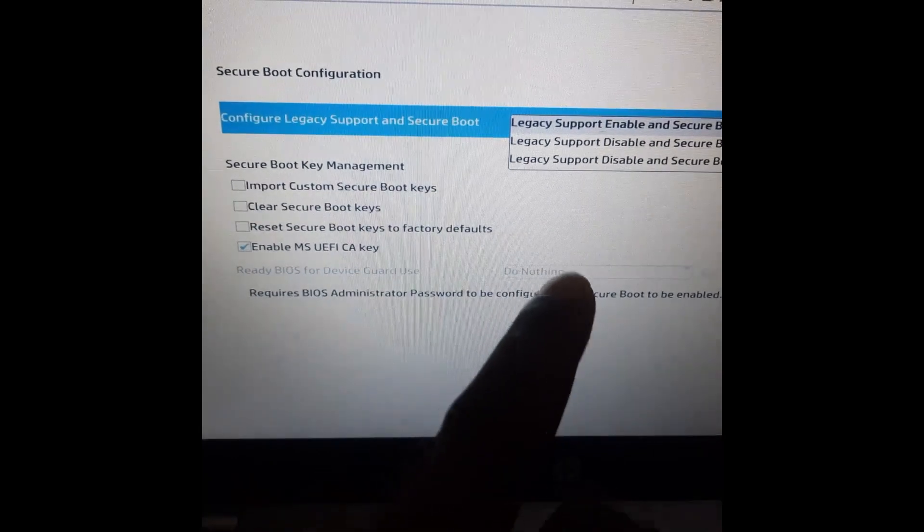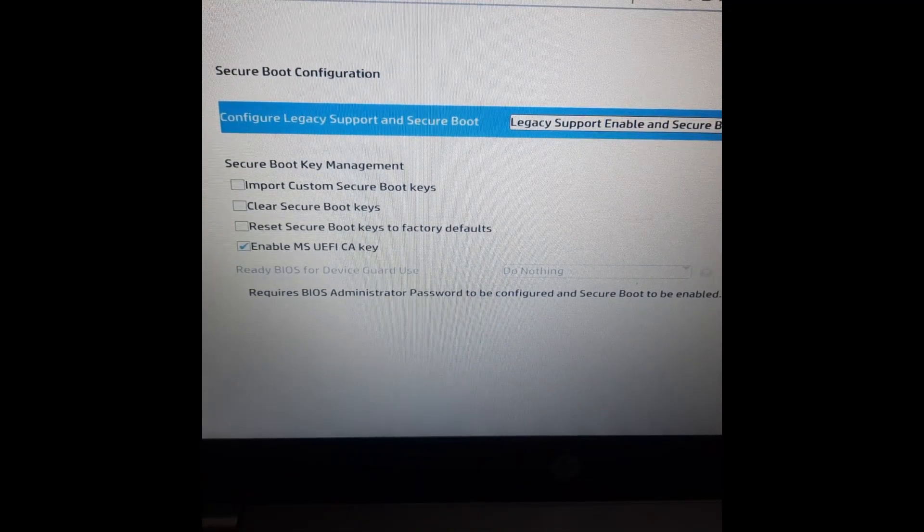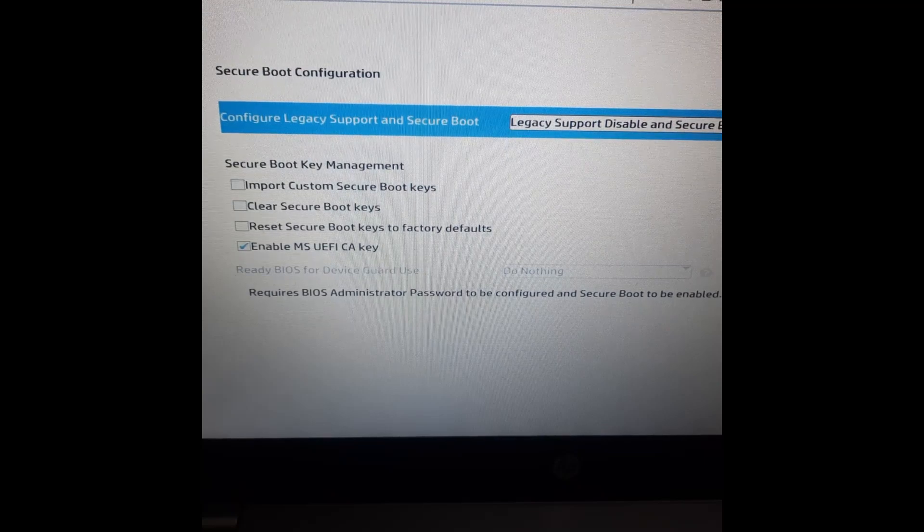In Secure Boot Configuration you can see 'Configure Legacy Support and Secure Boot.' Click on it and you'll see three options: Legacy Support Disable and Secure Boot Enabled. Let's enable Secure Boot — click on Legacy Disable and Secure Boot Enable.